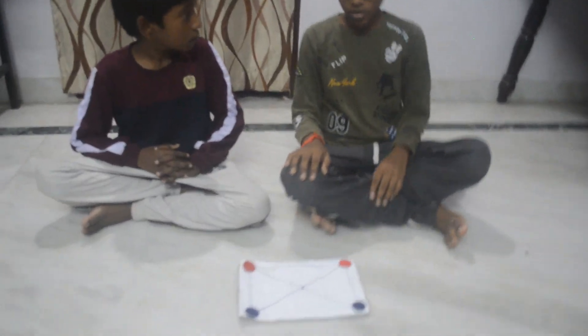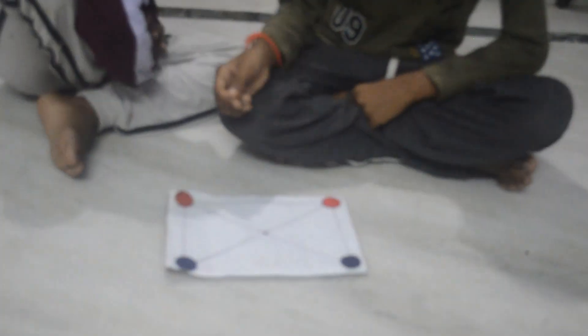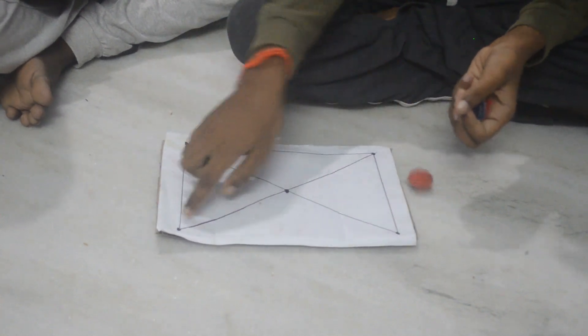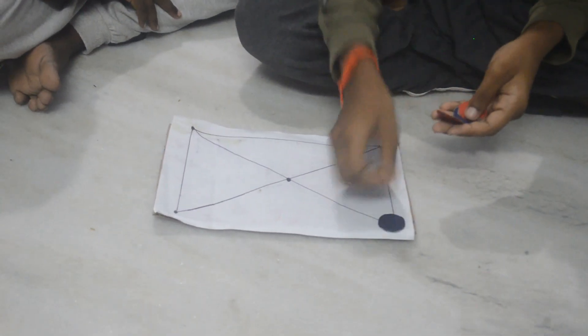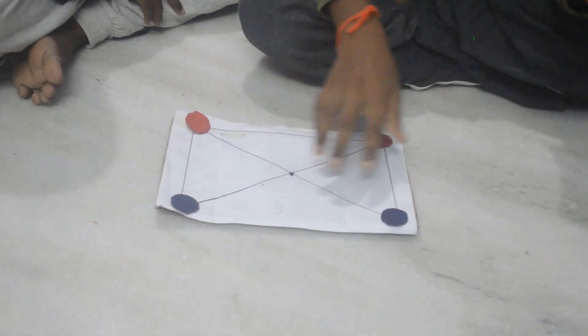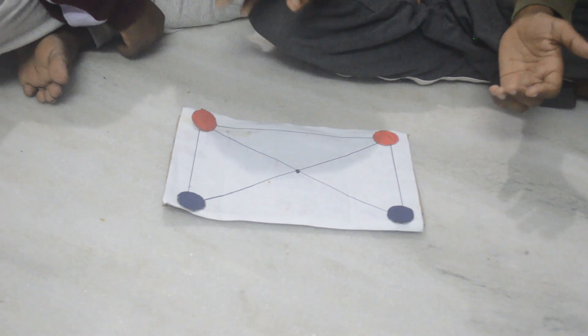How to play? The objective of the game is — you can see that there are lines over here but not over here. This is a challenge. You cannot cross this line. You will be arranging it like this, and your objective is to block the opponent by not letting him move.